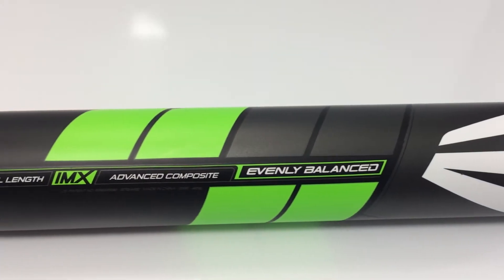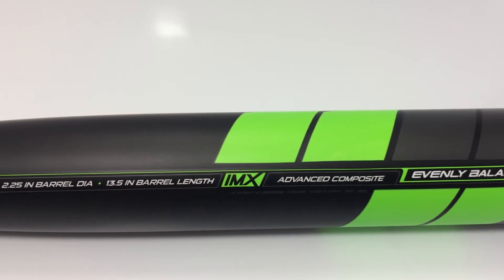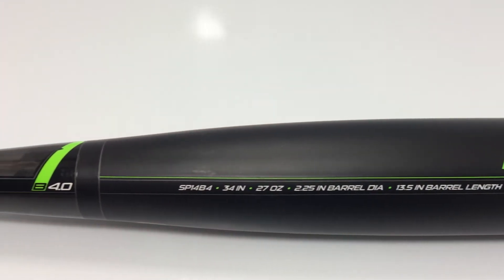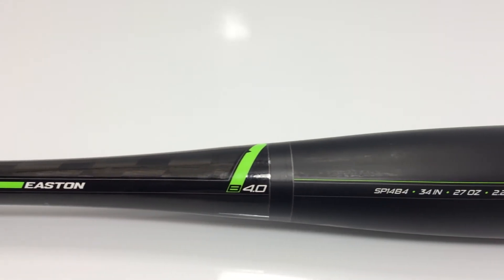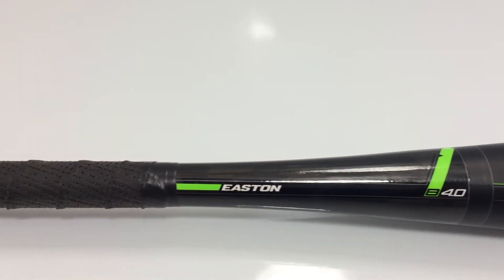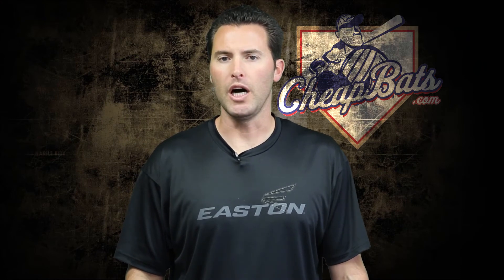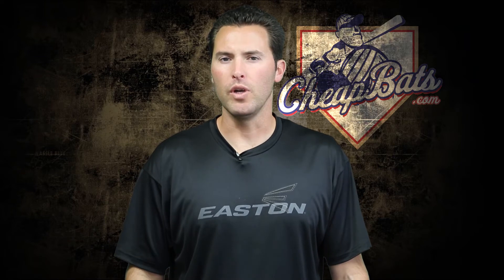Here we are with the brand new 2014 B4.0. This is a one-piece composite with the IMX barrel and the sick carbon handle. What is that? Well, the sick carbon is really cool — it's the way that we spirally weave the composite into that handle to eliminate any vibration or any weird feelings you may get coming down from the barrel on impact.